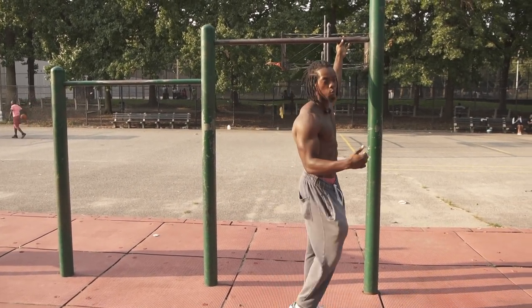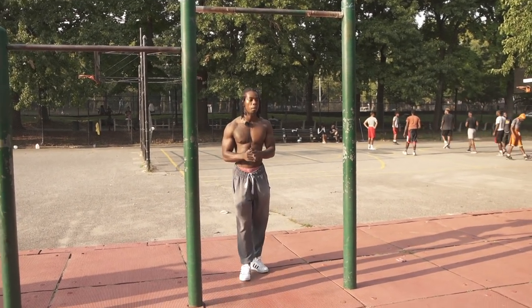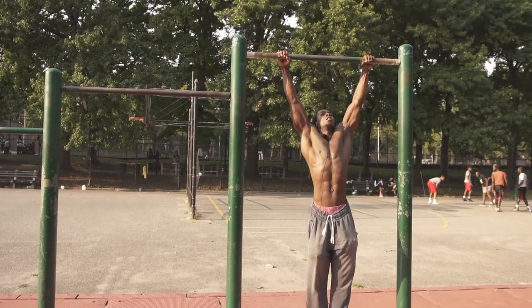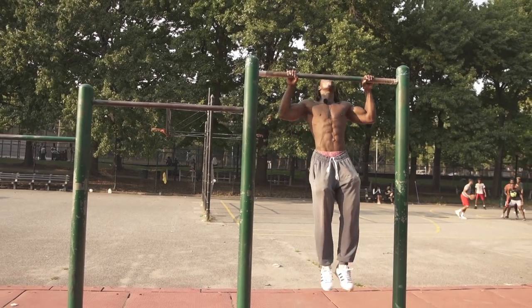If you can do a pull-up, in my beginner's workout you can mix it up with the same thing I'm showing you right here. So you do five: one, two, three, four, five.